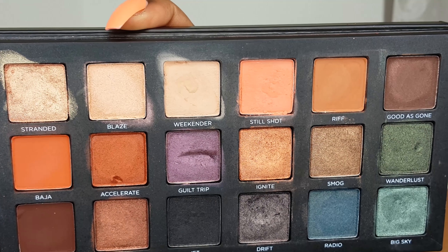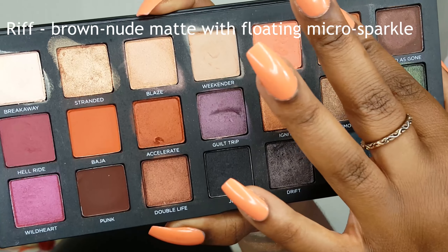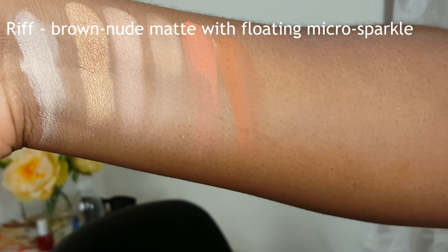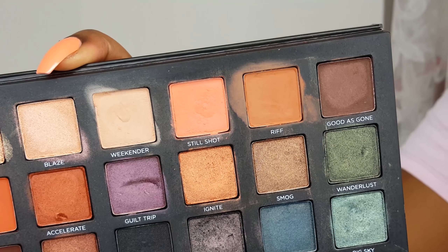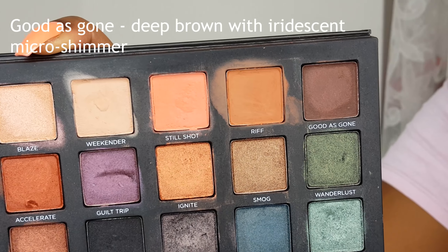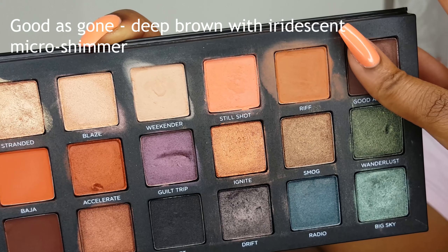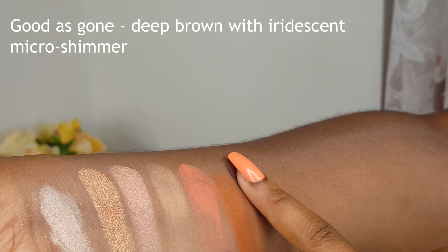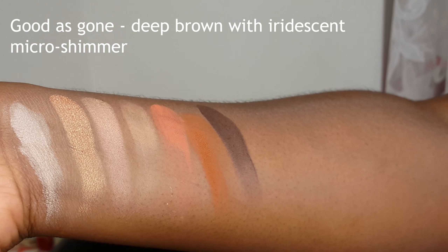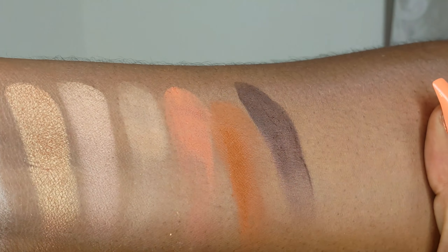Next is Riff, which is a brown nude matte with floating micro sparkle — it's kind of a chocolate brown. So lastly on the top row here is Good As Gone, which is a deep brown with iridescent micro shimmer. It has little micro shimmers so it's not really a shimmer shade and it's not really a matte — it's got some shimmer but it's not really a shimmer shade. That is very pigmented — I just didn't drag it properly. So that is Good As Gone. I don't know if you can see the micro particles — you can barely see them even on the lid.